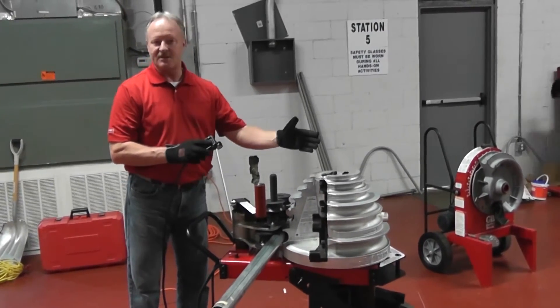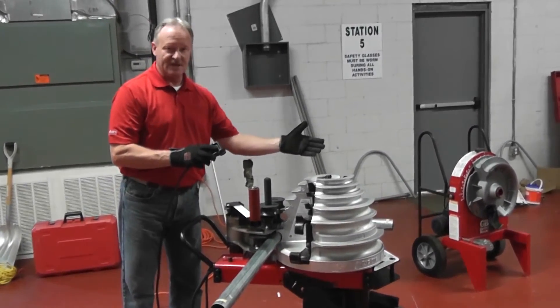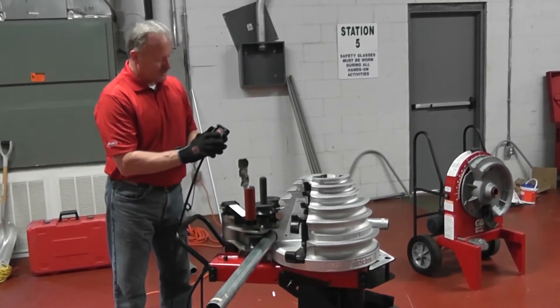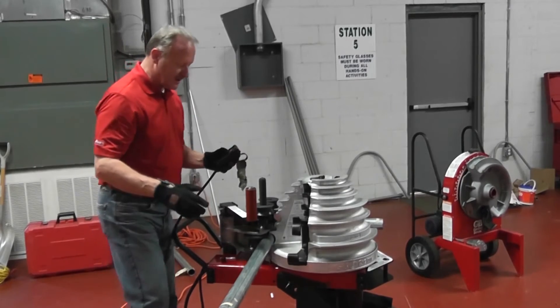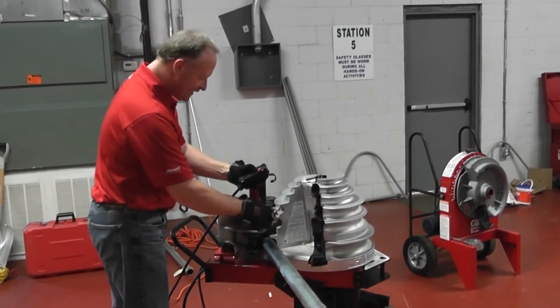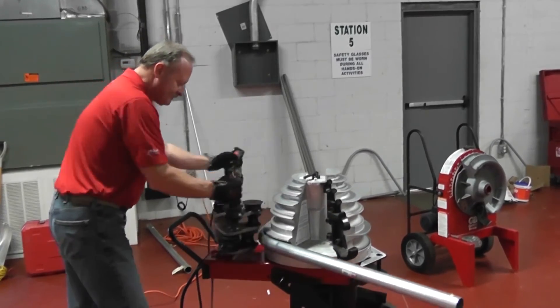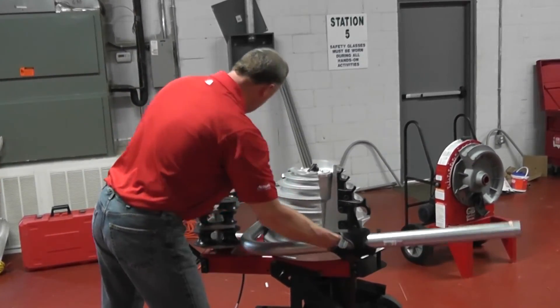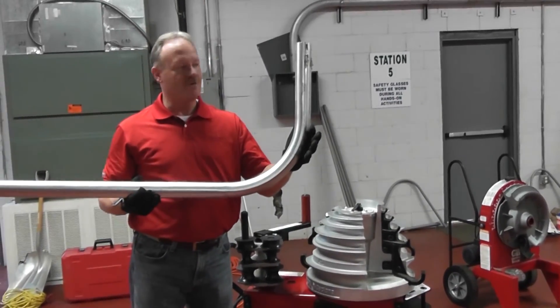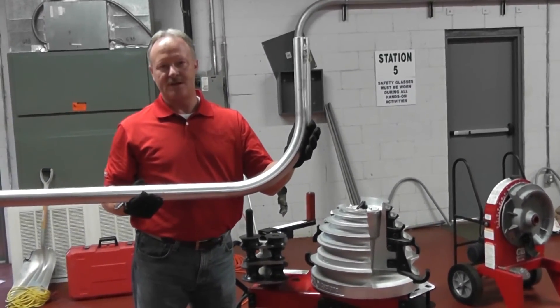It automatically takes into consideration the spring back, so there's no calculations needed. I'm now at 90 degrees. It's stopped. I hit the return button, and as I return it, I simply unload my conduit. Move the roller support out of the way, get it to zero point, move my handle, and I've got a 90 degree piece of two inch EMT.